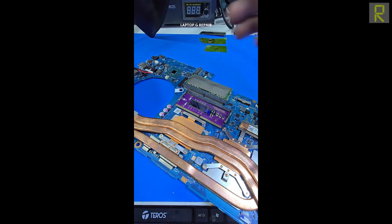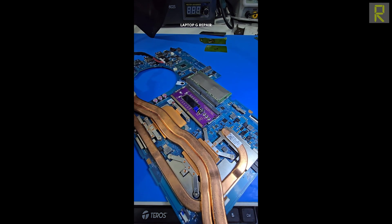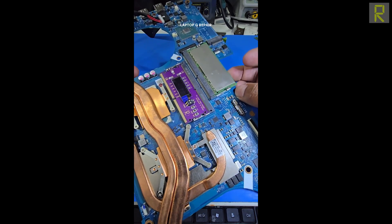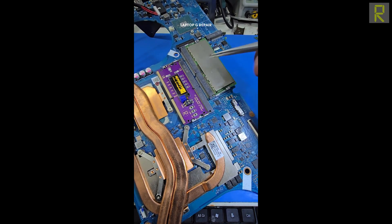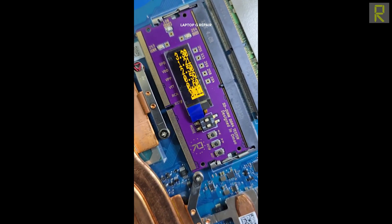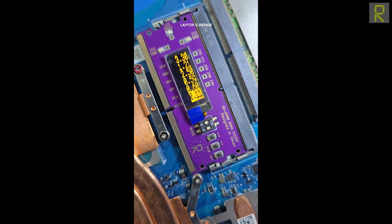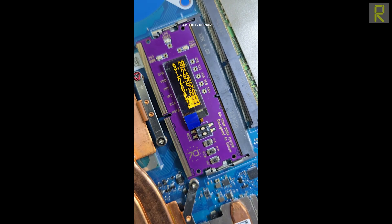Conecto el adaptador de corriente, mando el encendido y esperamos el resultado. Tenemos data y clock. Lo que nos está indicando aquí es simplemente que no tenemos el reset.